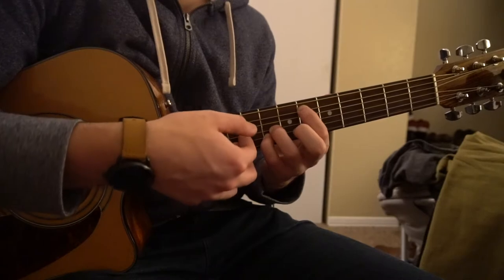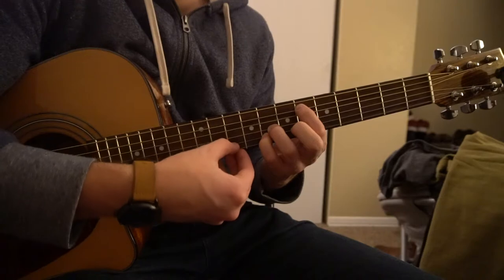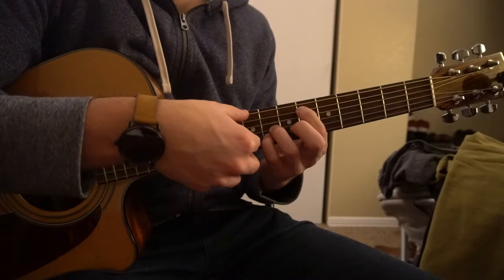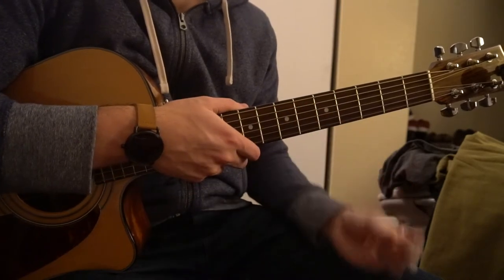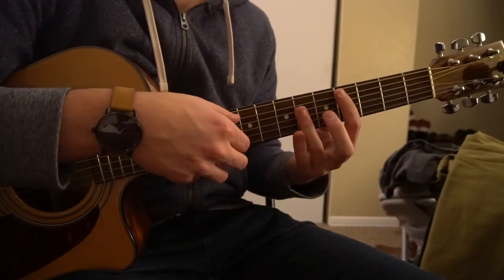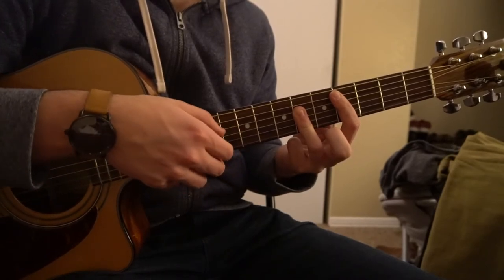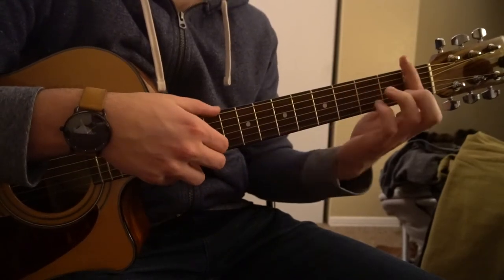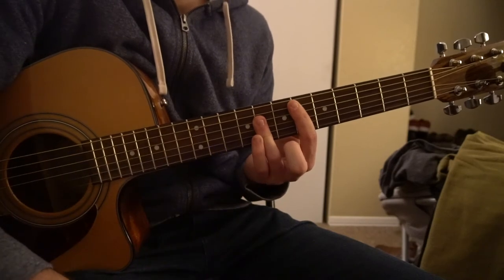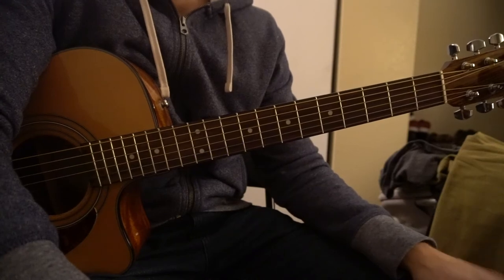The tricky part is going to be getting the fingerpicking down. You can also use a pick and just go G, B, G with your pick. Your root note does switch from the A to the E string, so just be aware of that. Those chords are something you can play as a beginner, but if you're really trying to learn guitar, you want to be practicing these bar chords so you can play it properly. If you don't have that hand strength yet, those simplified chords are yours to keep.